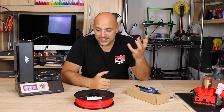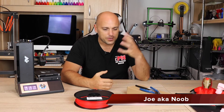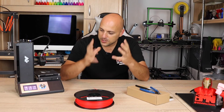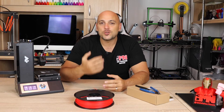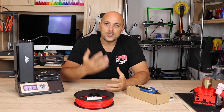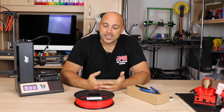Welcome back Makers! So we're at episode 4 now and I think it's time for us to start printing something with our 3D printer. So you've received your printer, you've unboxed it, you've assembled it, you've set it up, you've got to know it, and now you just want to print something. The first thing that will come to your mind is: I have no idea how to prepare files to be printed, or I don't even know what slicing means.